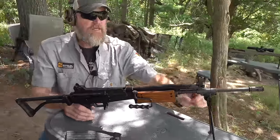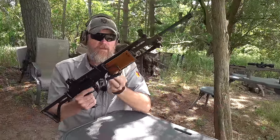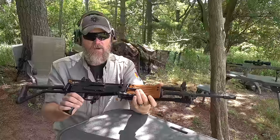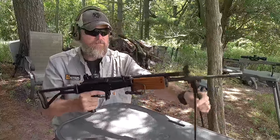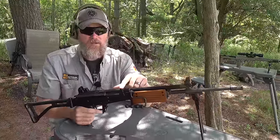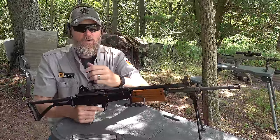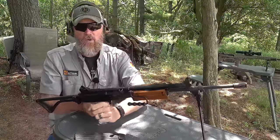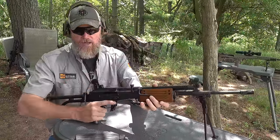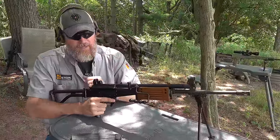This one has an 18-inch barrel with a folding bipod that stows into the hand guards. One of the other big differences is this upturn charging handle, very characteristic of the Galil — it allows you to work the action over the top of the receiver without having to roll the gun or break your grip to charge the weapon.